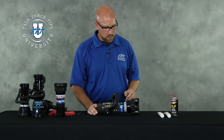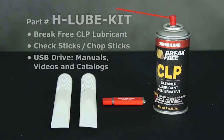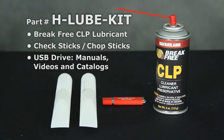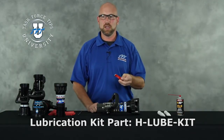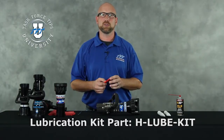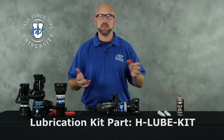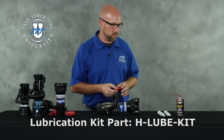We do have available through TFT a field lubrication kit. In the kit you get a can of Break Free. Two items which we call chopsticks are for help moving the baffle of the nozzle. We also now include a small thumb drive that includes this video as well as many other service videos, written manuals for every product we make, as well as any of the service procedures in a written format, allowing you to download those, print them off, and have them on the workbench as you're performing the service.